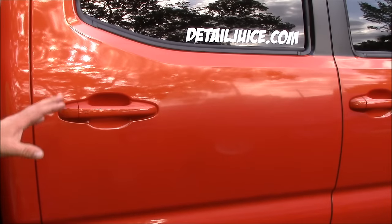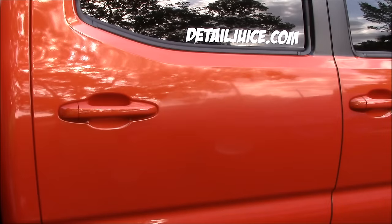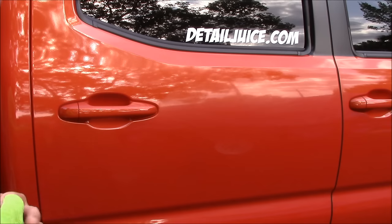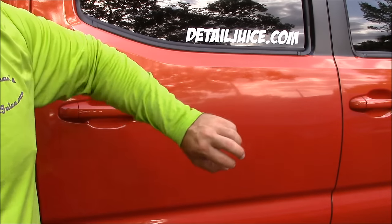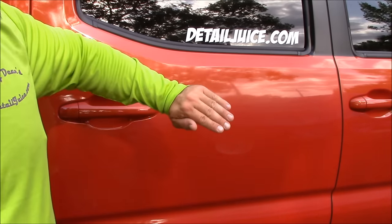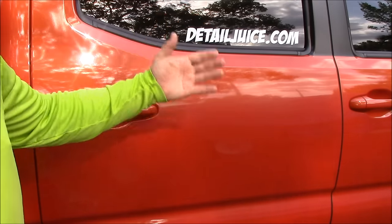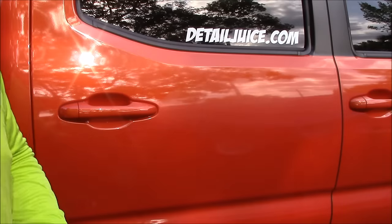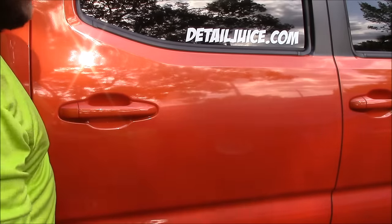I usually let Vitality Shield cure on the paint for about 10 minutes before I wipe it off. But for this demonstration, and in reality, it's the haze that happens that ensures there's a solid layer underneath of the polymer, and it's okay to wipe the haze off when you see it. You need to let it cure for about an hour before you allow it to see the elements so that it can cure properly.